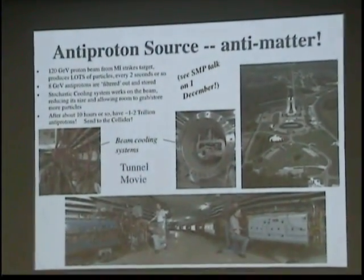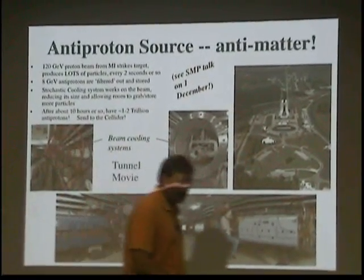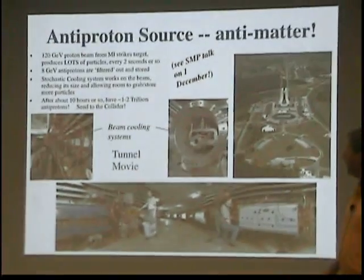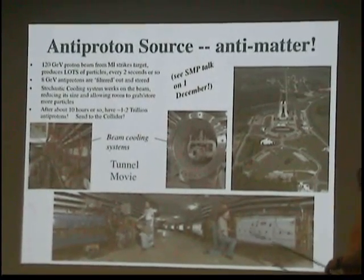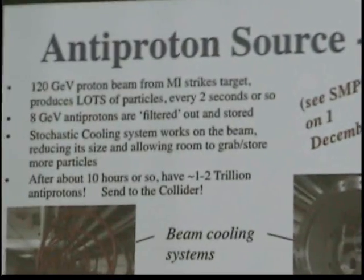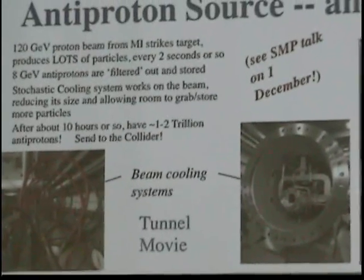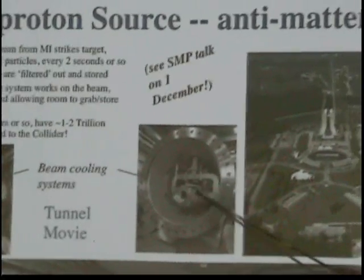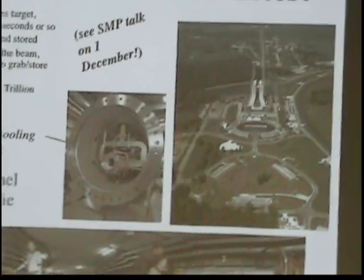At the anti-proton source, we take a 120 GeV proton beam from the main injector and strike a target material — a tungsten alloy — every couple of seconds. We make anti-protons as some fraction of the products of this fixed-target experiment. We filter them out and select only the ones that have 8 GeV energy. We use something called stochastic cooling to shrink the beam size down, because the beam that comes off the target is very diverse — like a hot gas bouncing all over the place. Stochastic cooling compacts it, allowing us to put more particles in the same space.